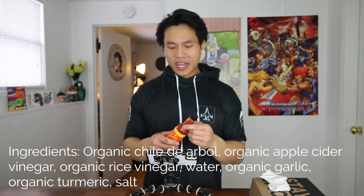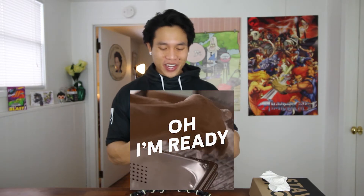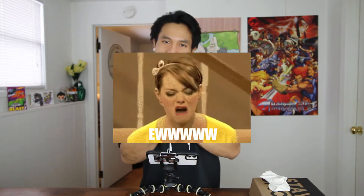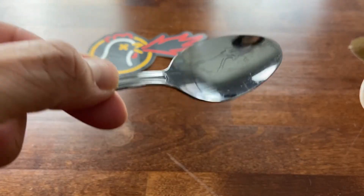So we're gonna go ahead and get this opened up and then we'll try it out. Just looking at the sauce, I can tell it's pretty thin. It's got a lot of ingredients — vinegar and so on. It has that spot where you kind of shake it. We're gonna grab our handy-dandy spoon from the pocket — best spot for it.